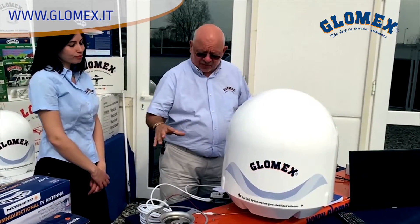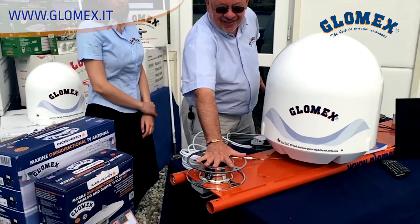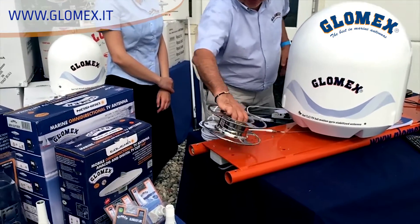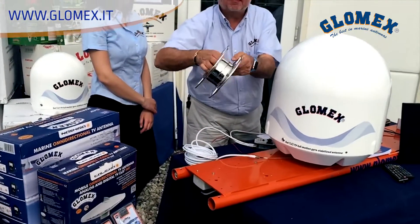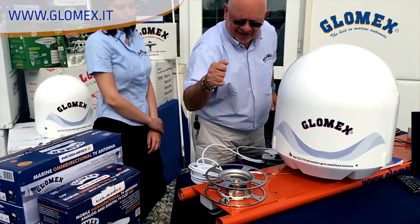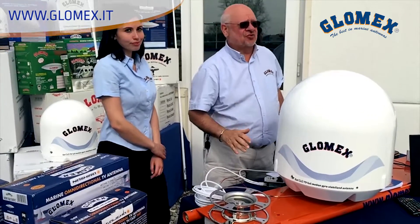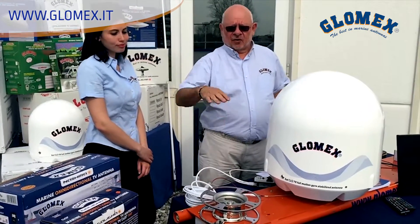All the parts are supplied. Not this nice-looking mount, which is an option — it's made of 316 stainless steel and can compensate for the roll bar.